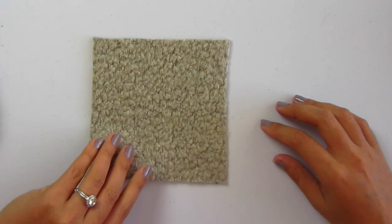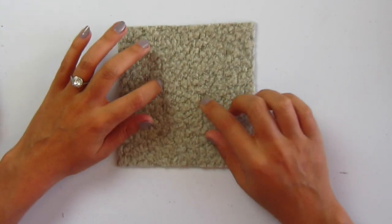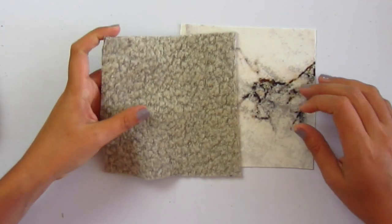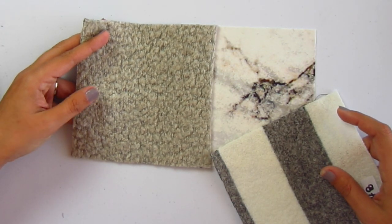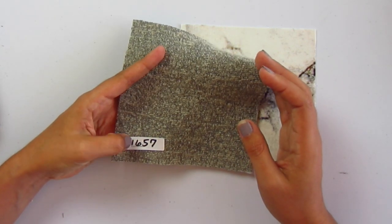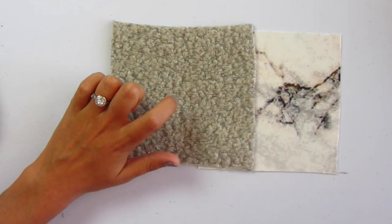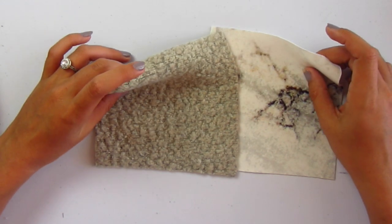Next we have wool blend textured sweater knit in solid taupe — number 11657. This one is much more textured — a lot — but still really soft. You can get an idea of the colors on the back — they're all in the neutral family. It ends up looking like an oatmeal color after all those threads are woven together. Pretty thick and pretty stretchy. Probably incredibly warm. Can see this as a cropped sweater or a cardigan.